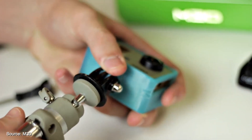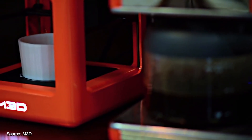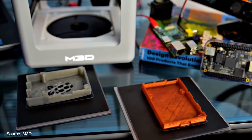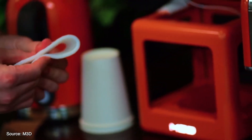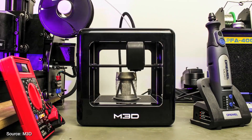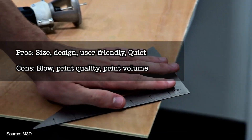As soon as you look at the M3D Micro 3D Printer you'll be thinking this thing is so cute — well, at least your kids will think so. This printer is budget-friendly but the best thing about it is, you guessed it, its tiny size. It will take no space on your desk at all. In fact, you'd want to buy a few of these and have them stacking side by side printing multiple objects at the same time. However, as this is a low resolution printer, don't expect great quality. It's very quiet to run too and an excellent choice to get your children involved in the fun. Pros: size, design, user-friendly and quiet. Cons: it's a little slow, print quality is not that great, and the print volume is tiny.